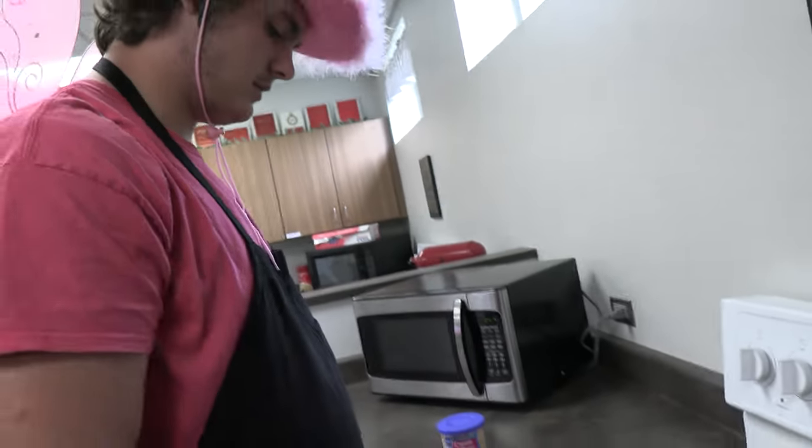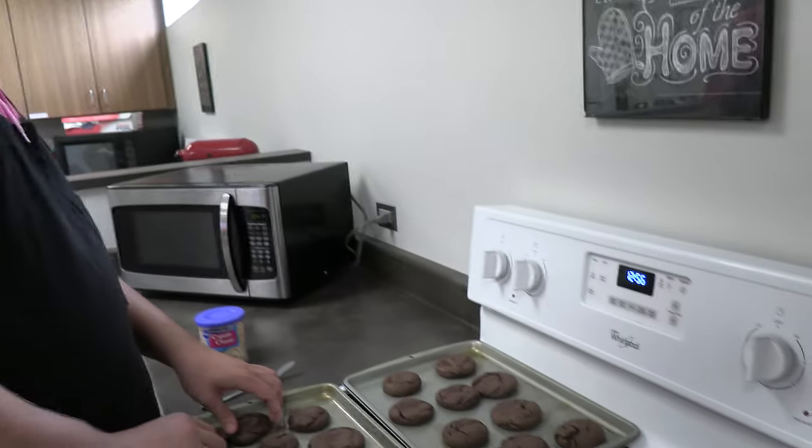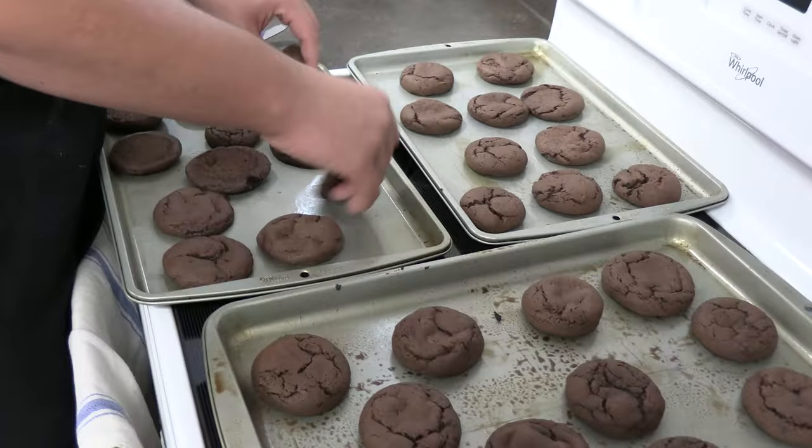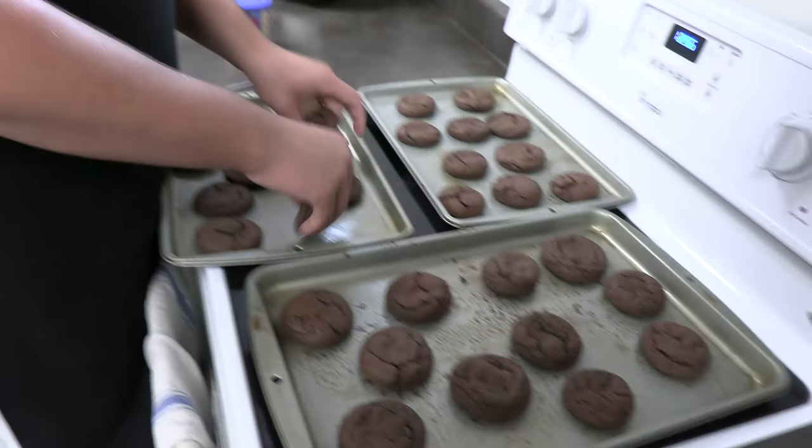So we got 32 cookies, so that'll make 16 sandwiches. He's got a point. That's division, kids — we're dividing it by two because these are homemade Oreos as I previously stated.